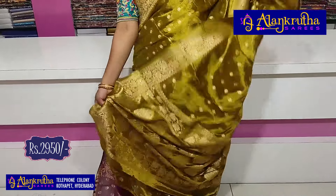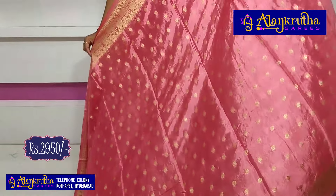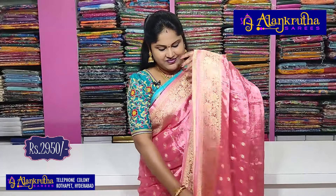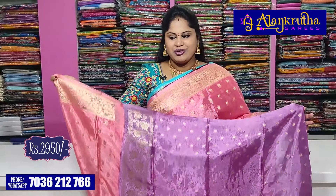Pallu running and contrast blouse. Wine colour with a contrast combination blouse. Next is the peach colour. This is the pallu. This is a purple shade in a contrast combination.